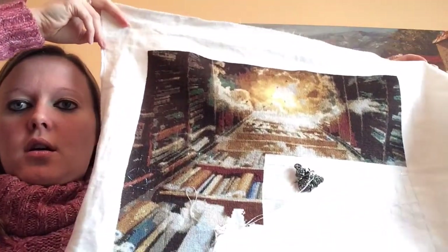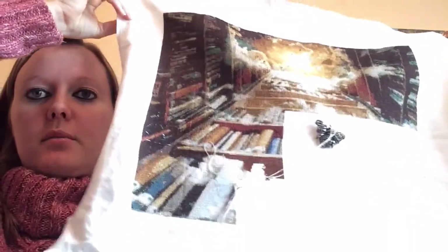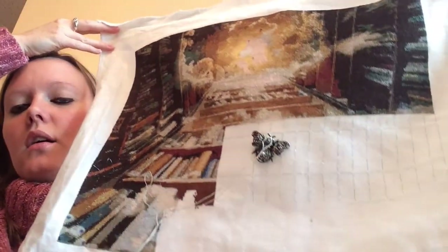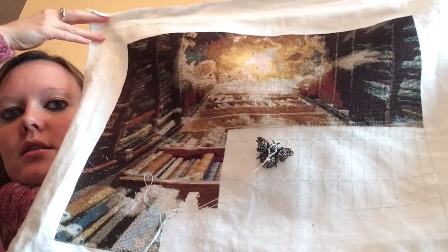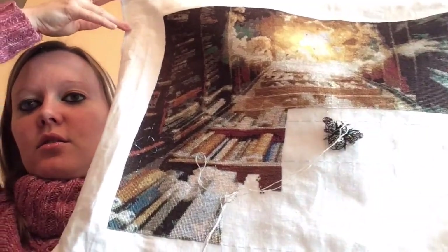My next thing to show you is my progress on my Staircase to Heaven — this is by Cross Stitch Fantasy. I actually took it off the Q Snap — well, it's the generic Hobby Lobby brand. I've got just under nine pages left on it, and I started April 30th. I love the detail in those books.